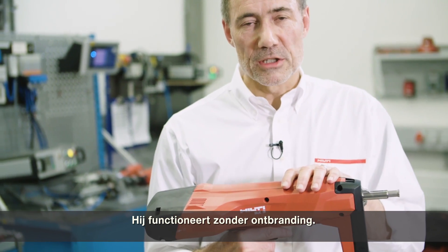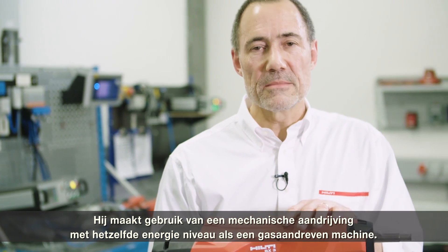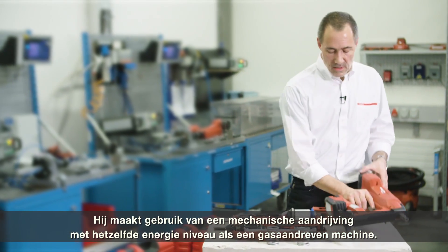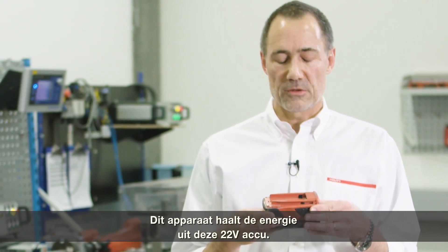It works without combustion. It has a mechanical drive which provides about the same energy as you would have with a combustion-driven gas tube. The energy is coming from this B22 platform battery.